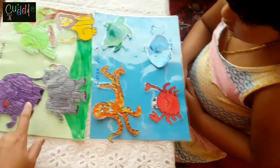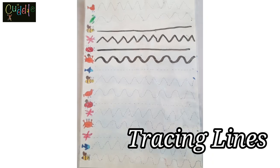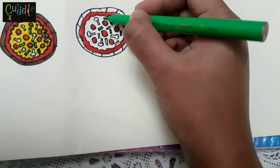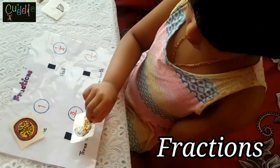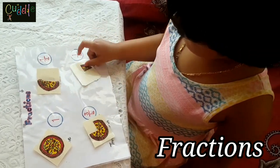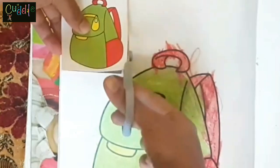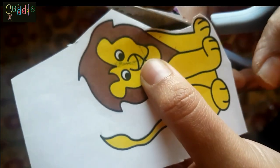What animal do you see? In the second method, we cut paper pictures from an old book. For a professional touch, always leave some space and then cut the images.